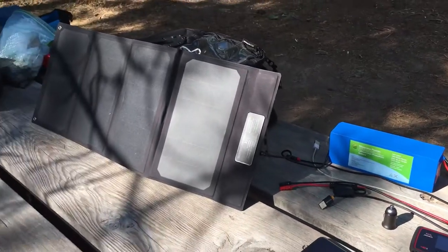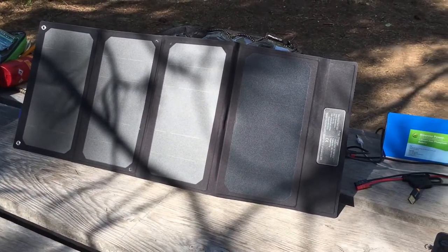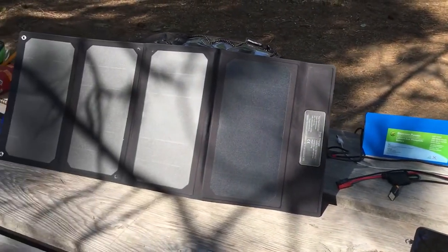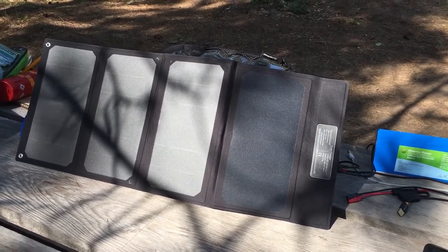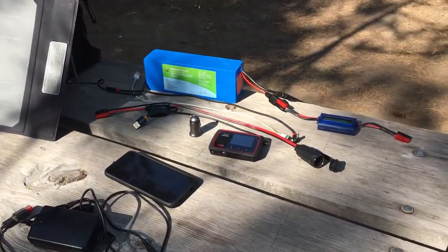I also have a 4-panel solar panel which puts out 30 watts, and that's what is currently charging the battery — although not very well because shadows from branches block output on monocrystalline cells quite effectively. So that's not so good in this situation.